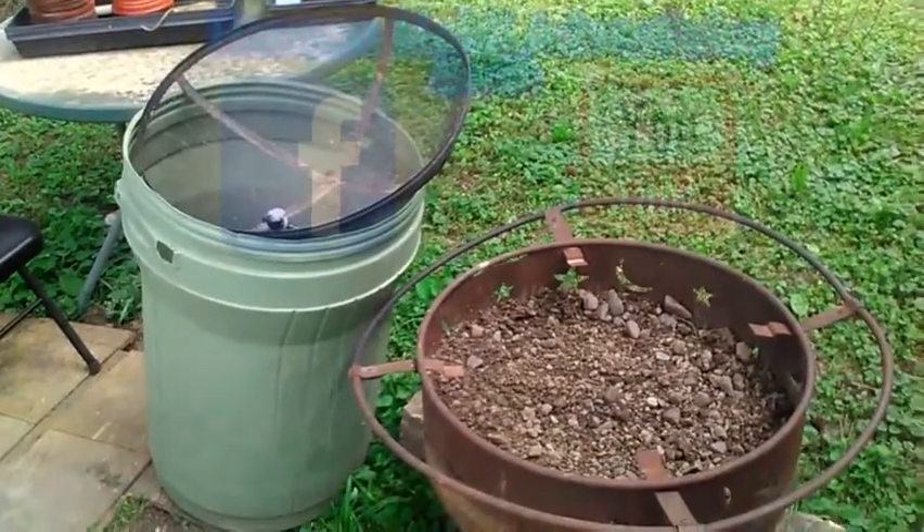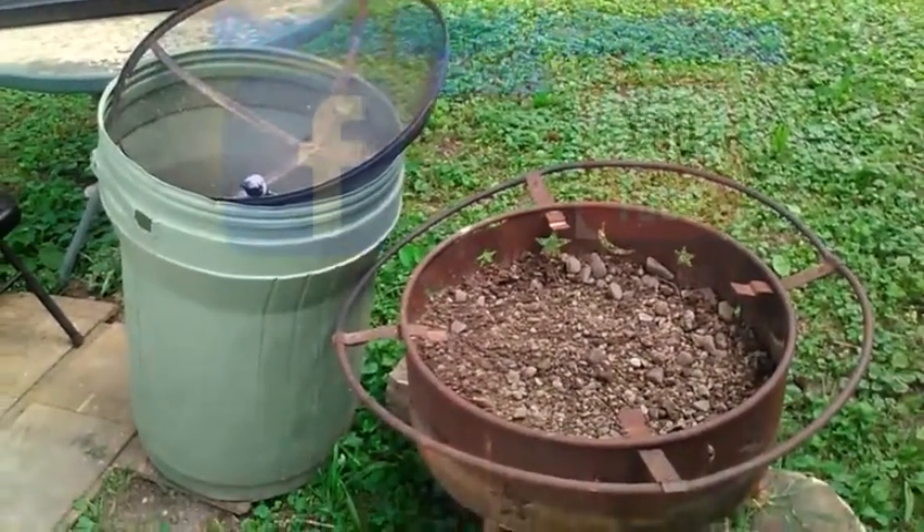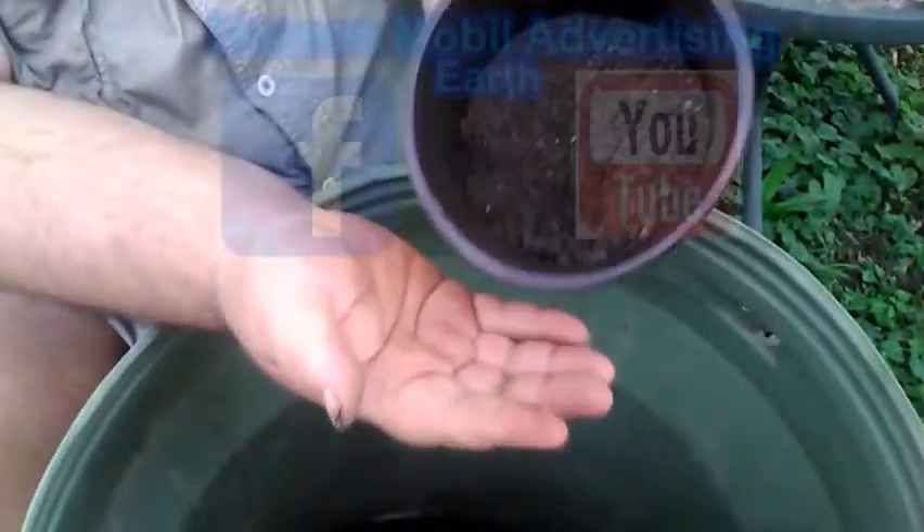I tried it about 3 years ago — it was just too much. See how the soil is.